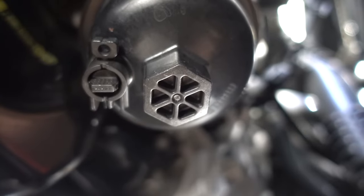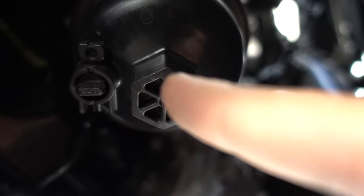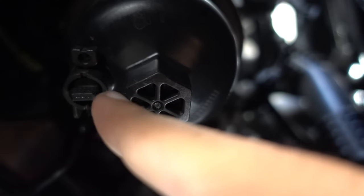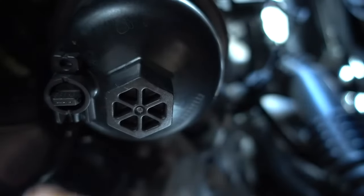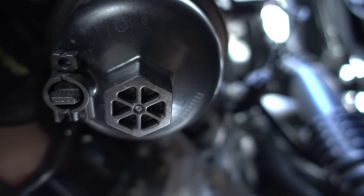To remove the oil filter once the underneath cover is off, you need a 24-millimeter socket. There's a pin you need to remove to drain all the oil from the filter — just twist it the opposite way with pliers. You also need to pull out this little security plug before the pin will come out and drain the oil. Then we'll take out the filter.